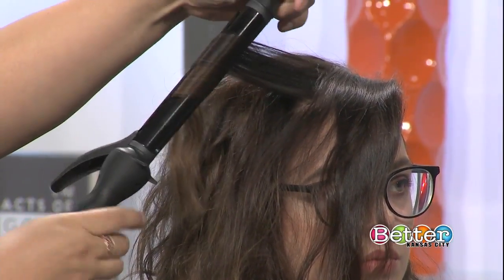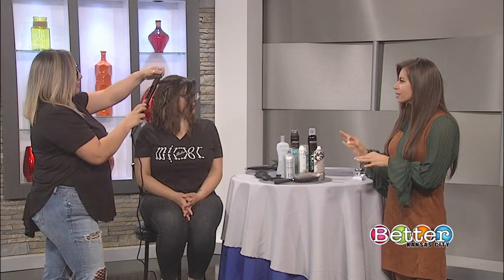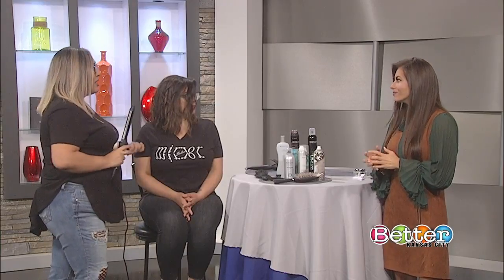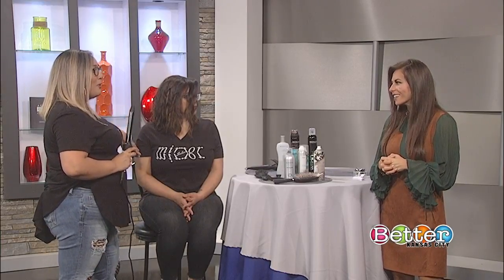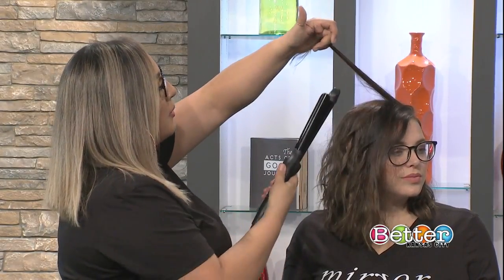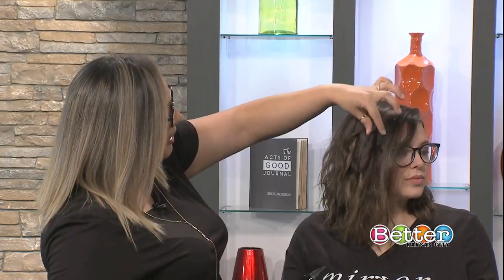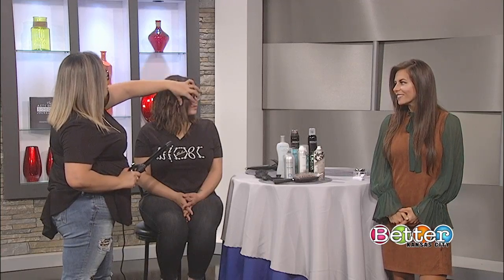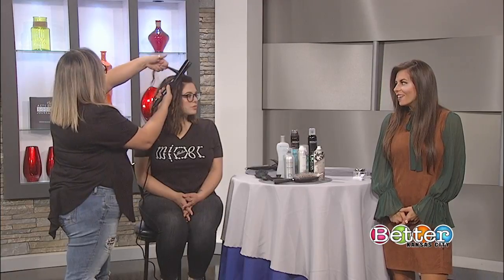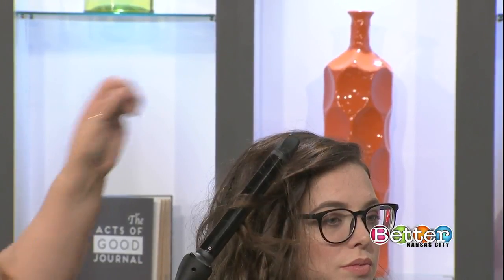A lot of people probably go to stylists like you and then can't achieve the look at home. Every woman has told me that. I think asking your stylist to give you a little tutorial while you're getting your hair done helps. A lot of clients say they can never make it happen at home — it's all about how and where you clamp the curling iron. A lot of people clamp at the end and roll their way up, which gives a different pattern — it's okay, but it's not the tousled look. It's all about clamping at the root mid-shaft area, curling, letting the ends out, pulling down, and keep on going.